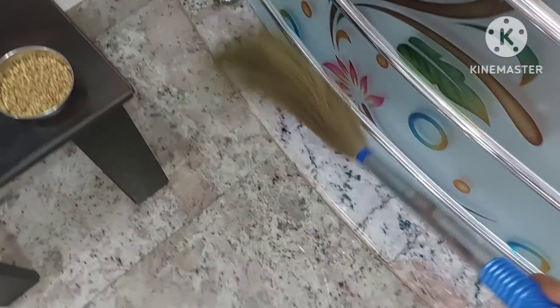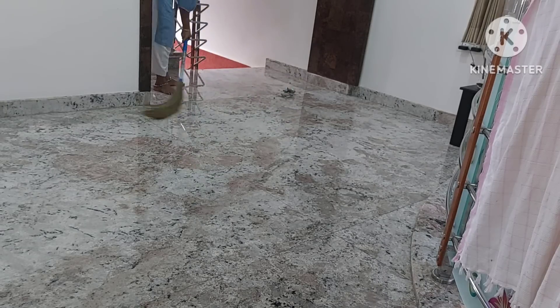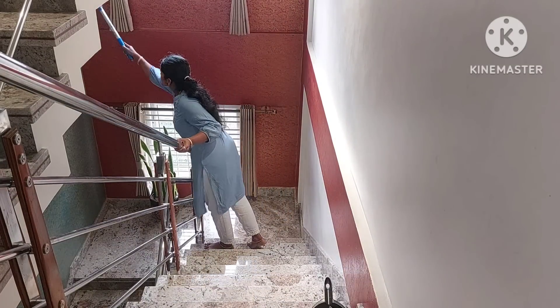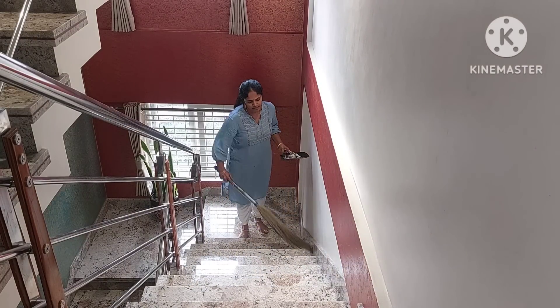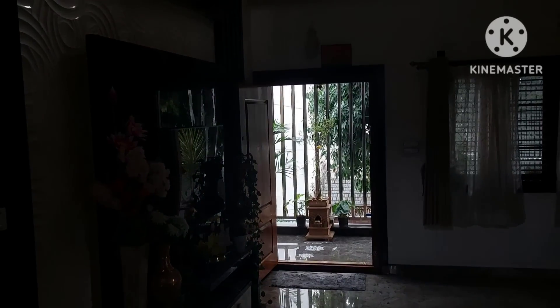I will collect the bed box in this room. I will collect the dust in this room. If you follow the dust cleaning in the next video, you will need to clean the dust thoroughly.